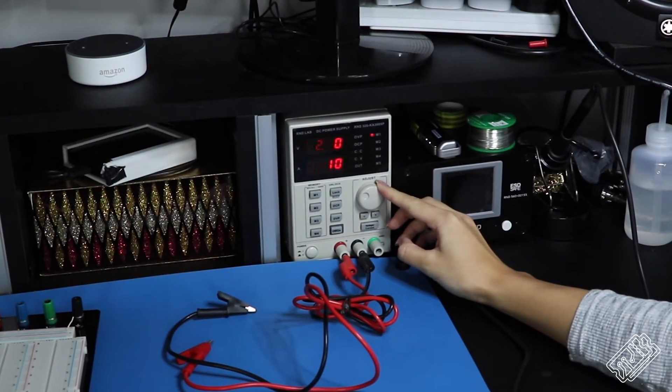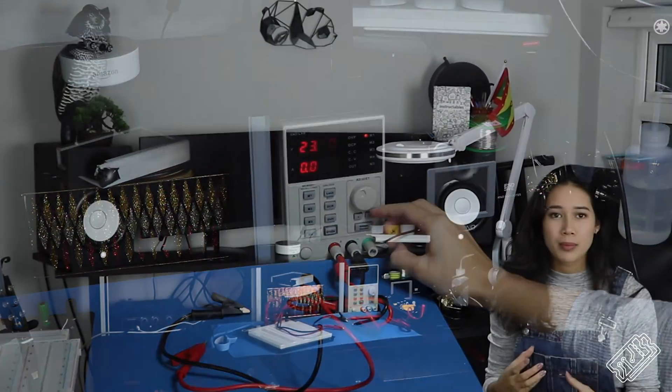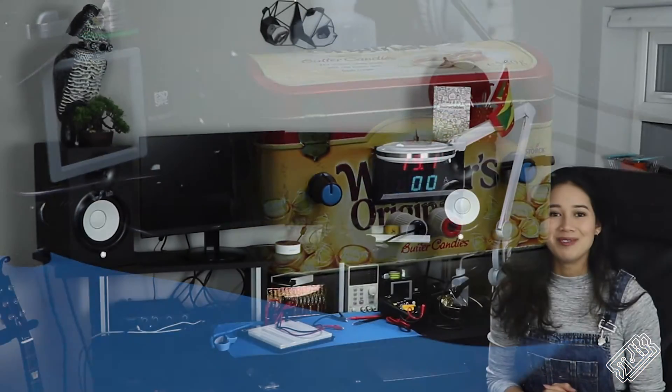We also now have an amazing lab bench power supply. It allows you to control voltage and current, meaning you can test your projects, but also do things like charge batteries. Before we got this, we had a power supply in a cute little original box which we made ourselves, following Great Scott's tutorial. Thanks Great Scott, you've taught us so much.